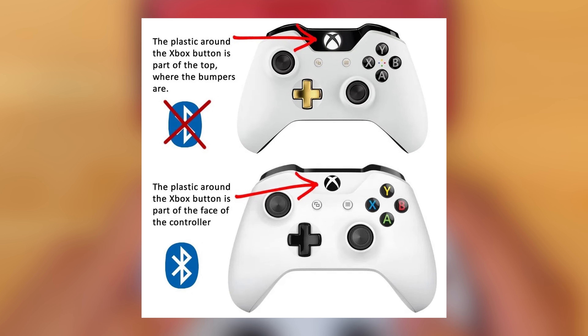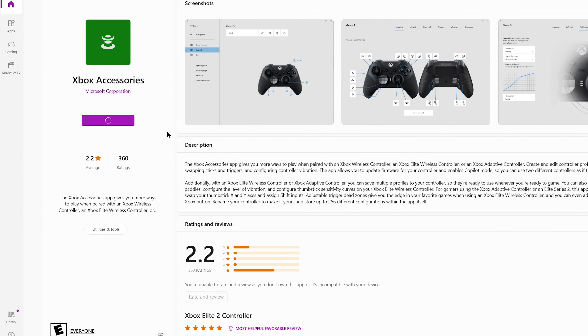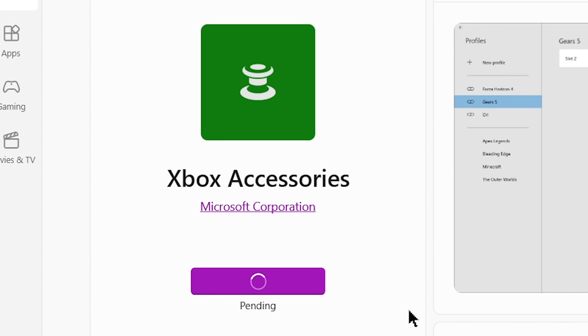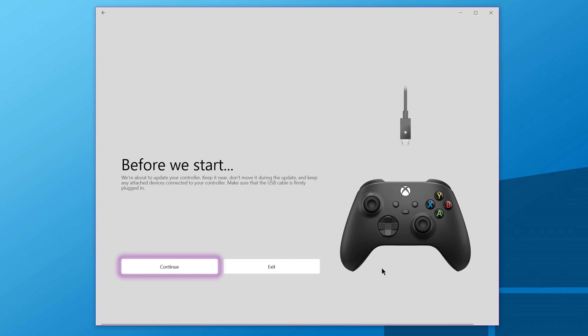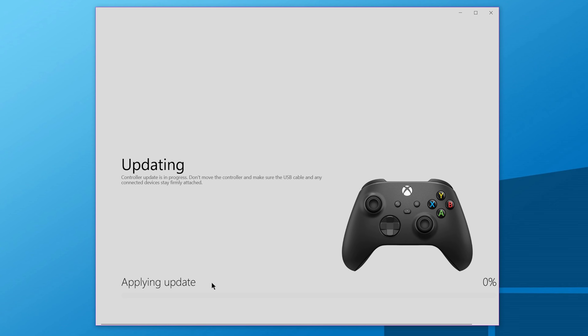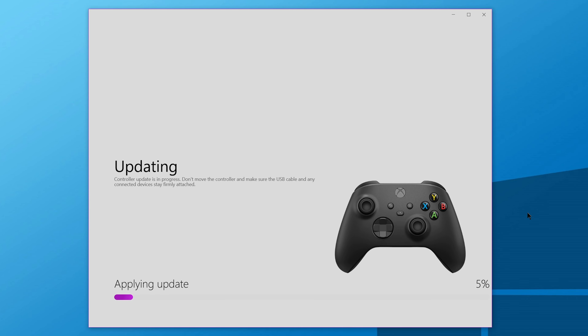If you do own a newer Xbox controller and still have problems pairing it to your iPhone, try updating the firmware by downloading the Xbox Accessories app on the Microsoft Store. Just connect your controller using a USB cable, follow the steps, and it will take just a few minutes to download and install the newest firmware update. After that, just try pairing your controller to your phone again and most likely this will fix any issues.